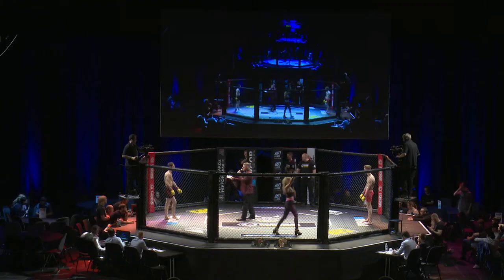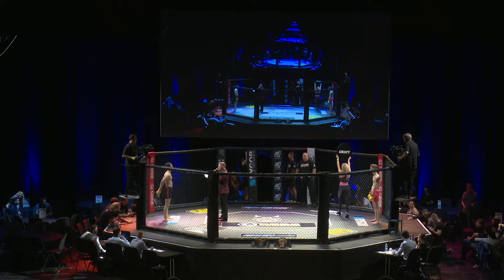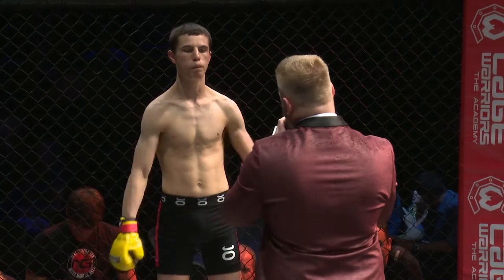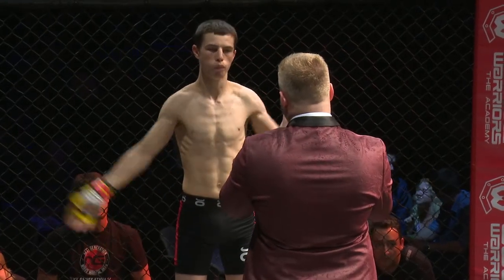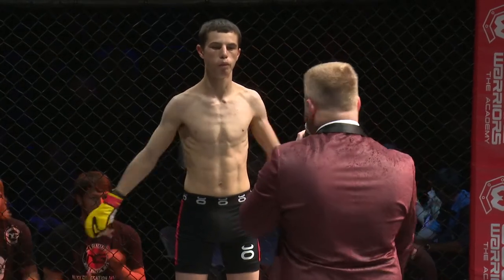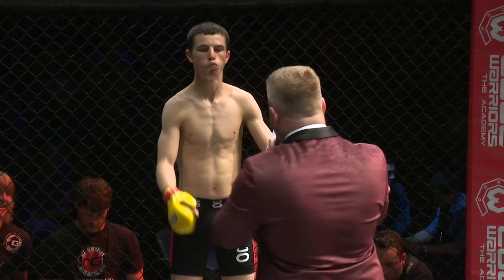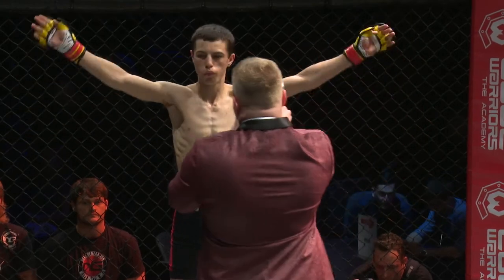In the red corner, he stands at five feet nine inches tall and tips the scales officially at 123 pounds. He is fighting out of Liverpool, England, representing Next Generation MMA, and this is his MMA debut. Please put your hands together for Tom Owen.